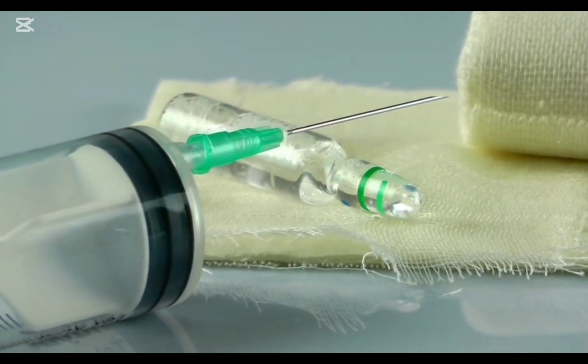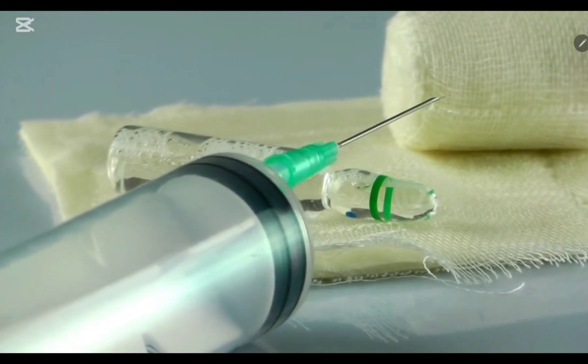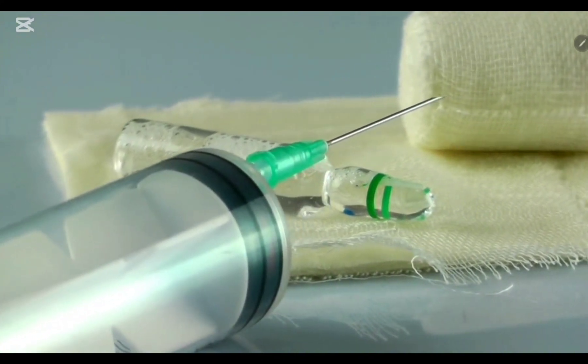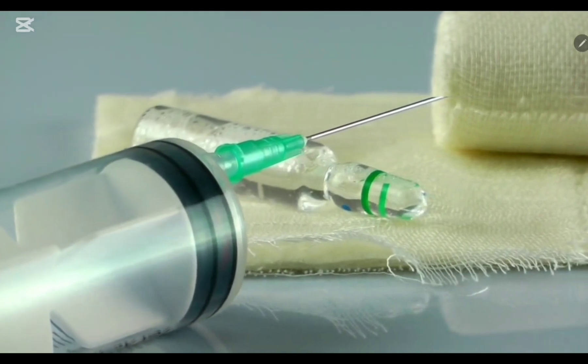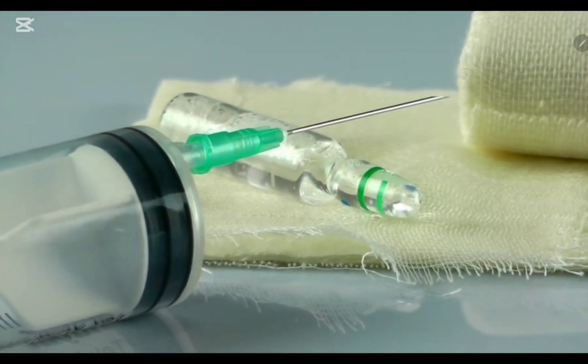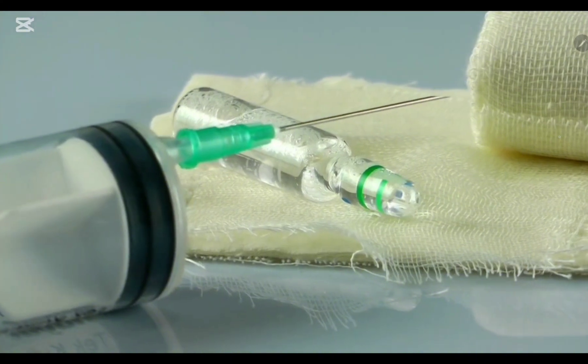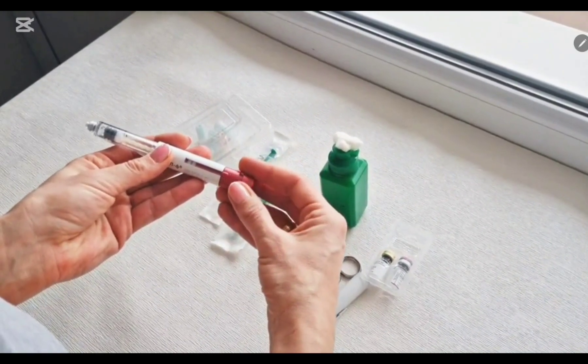Insulin is very sensitive to temperature and should be stored between 2 to 8 degrees centigrade. When you are going to inject insulin, after opening the bottle make sure to label the date of opening, because insulin loses its potency after a one-month period. So you have to make sure that insulin is not used more than one month after opening.